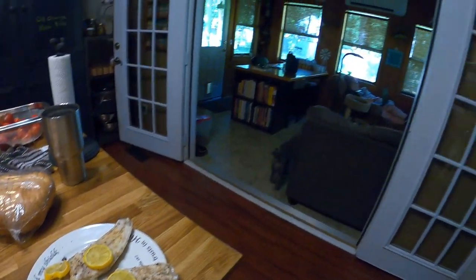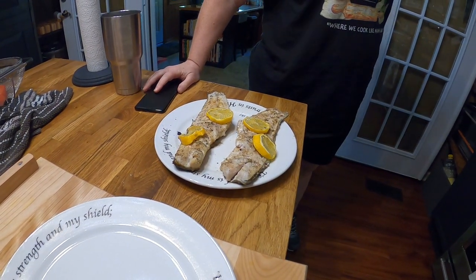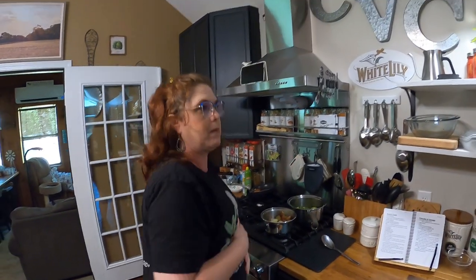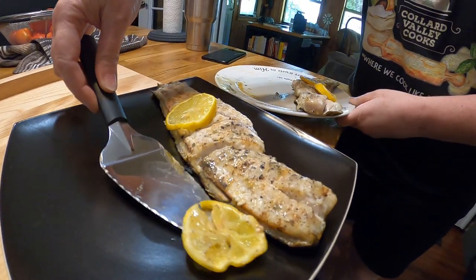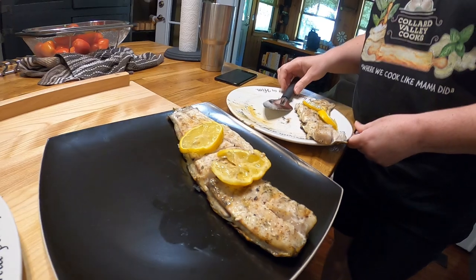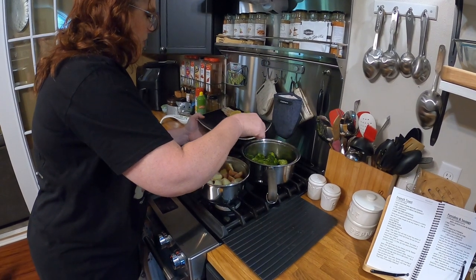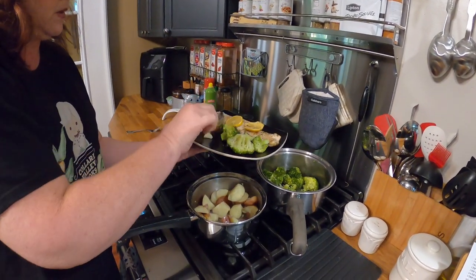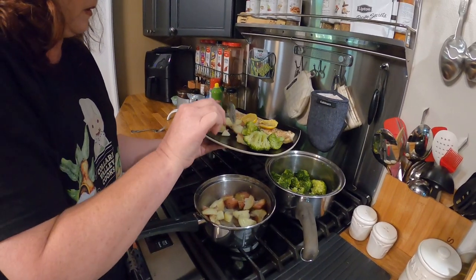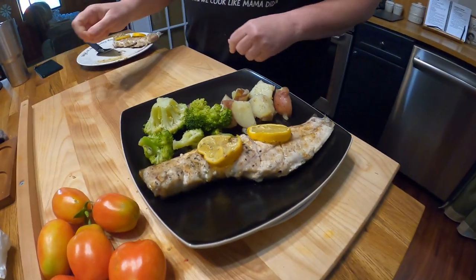Tammy, are you ready to eat? I'm starving! That looks good, doesn't it? Let's try it. I'll make you a plate. You don't eat the skin — it should just come right off. See how the skin is still preserved there. My husband's a good cook, y'all. I didn't know exactly what I was doing with the fish, but hopefully I've learned.